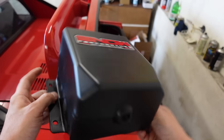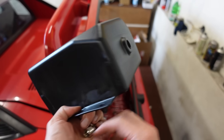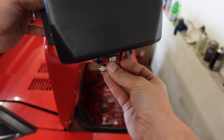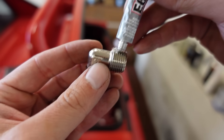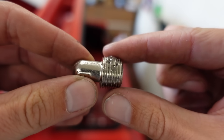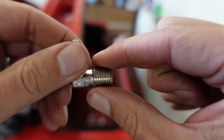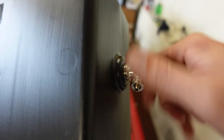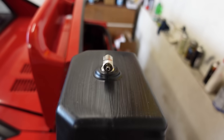Before you install the tank, make sure to install the outlet nozzle, which will feed water to the pump. All threads in this kit are self-sealing NPT threads, so they don't really need any sealant, but I prefer to install them with a bit of sealant. The Snow Performance kit comes with the correct sealant for this application.